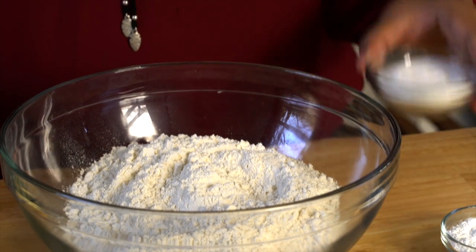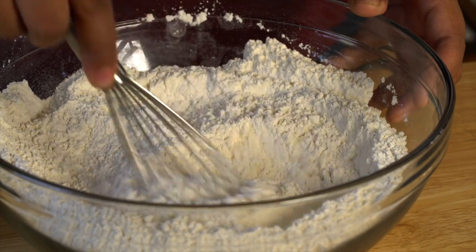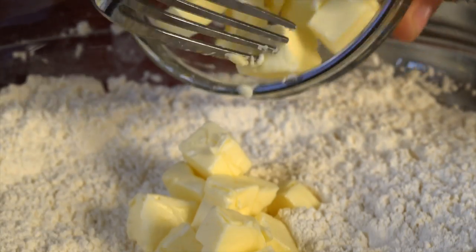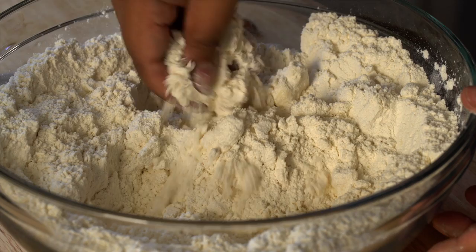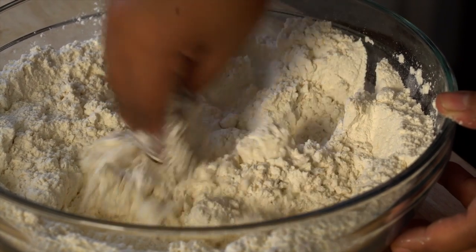For a sweet treat, here's how to make English scones. In a large bowl, combine all-purpose flour, sugar, baking powder, and salt. Then add some softened butter that's cubed, and use a fork to cut in the butter. If you don't want to use a fork, use your hands and really get that butter incorporated in the flour.